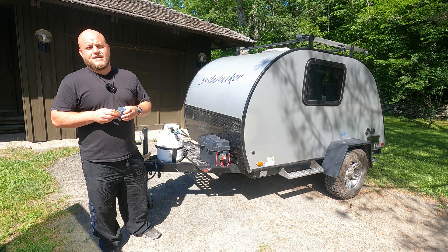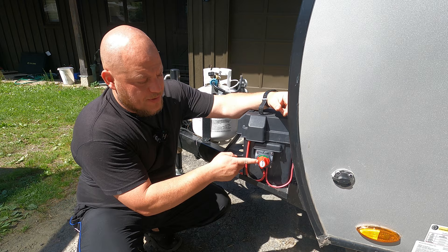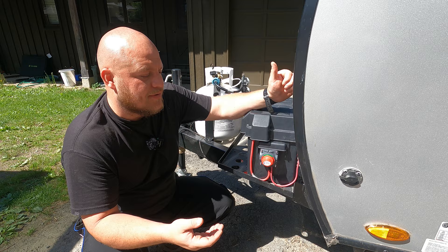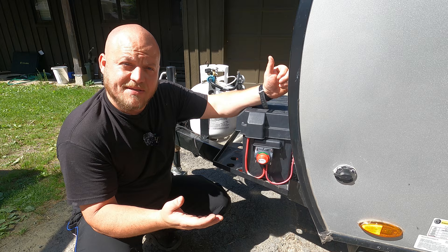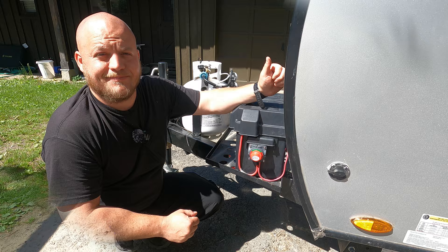Knowing how to use a master switch can save you hundreds or even thousands of dollars in the life of your trailer. Over here we have a completed job — it only took me about five minutes to do this. When I turn the switch up to green, it's on. When I turn it to red, it's off. This type of exterior mounted battery is the most typical application for these trailers, though sometimes the battery is located inside the trailer and we follow the same steps.